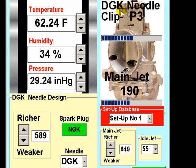Adjust your DGK needle to P3 and go out and complete another test session, this time concentrating on mid-range performance, which is controlled by the needle profile. On returning to your pit, consider the performance and determine either a richer or weaker setting. Let's assume that a weaker setting would be more appropriate. Enter the weather conditions again, just in case they have changed, and dial down the needle clip factor to the next weakest setting.